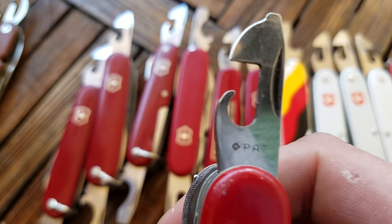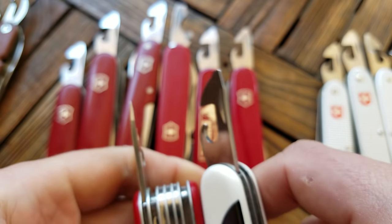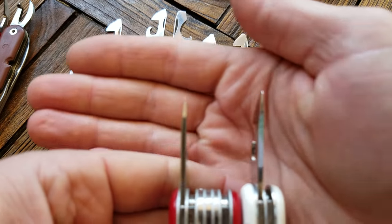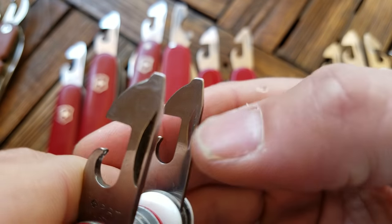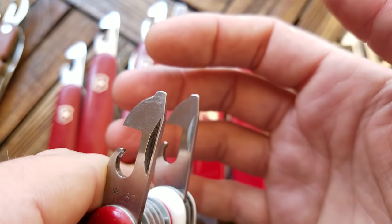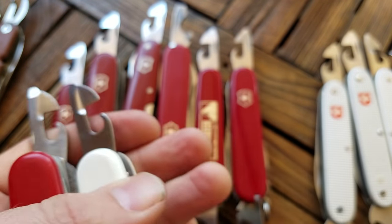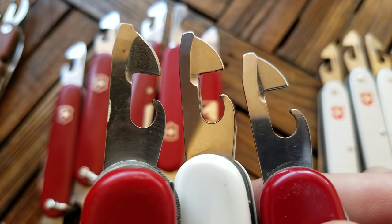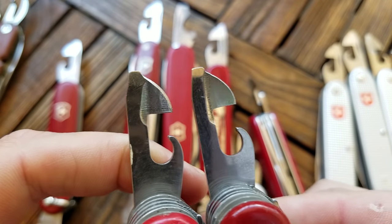Overall the tool really hasn't changed that much. This is what you'd find today — not really that many changes. It's slightly thinner now, not by much. The nail nick is definitely different — it's deeper. I think a lot of the fine workings of these knives were probably done more with hand work earlier on, so you'll see more variations. In all these can openers you'll find little differences in this shape, and how it's beveled here is going to be different on pretty much all of these older ones.